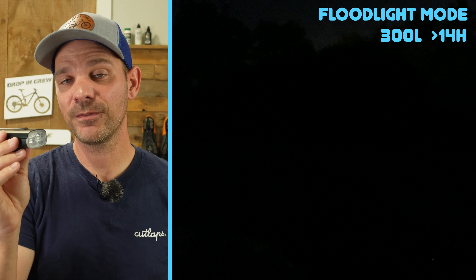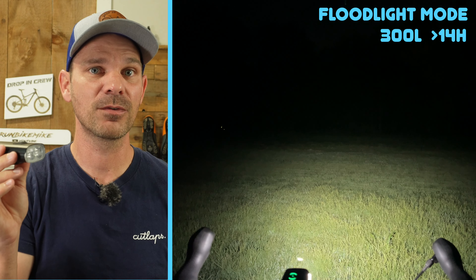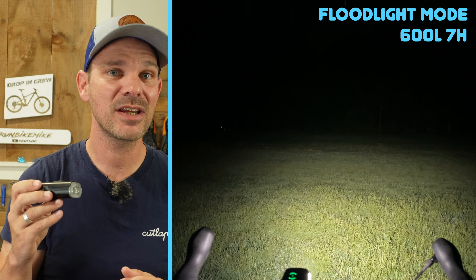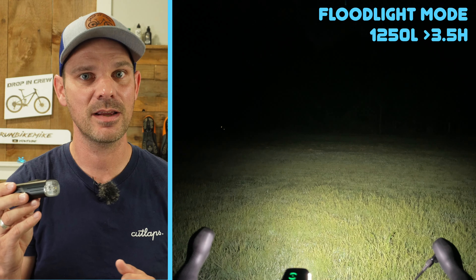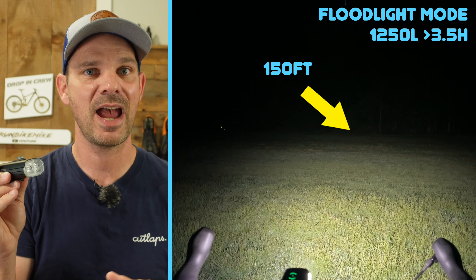With this light, you can have up to three different modes and each one of those modes has its own setting. For example, if you wanted to use just what they call the floodlight mode, it's going to use this diffused LED right here, which gives you a really wide pattern but won't project out nearly as far. In the floodlight mode, the low setting gets you up to 300 lumens lasting over 14 hours. The medium setting does 600 lumens for around seven hours, and the high setting gets you around 1250 lumens for a little over three and a half hours.